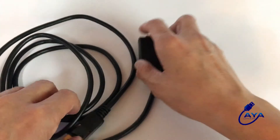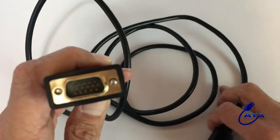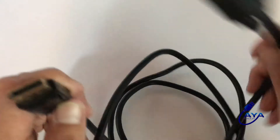Now make sure you connect the same way as I said, otherwise it will not work. It has to be DisplayPort to VGA — you cannot plug this into the computer the wrong way and you cannot plug this into your monitor the wrong way.